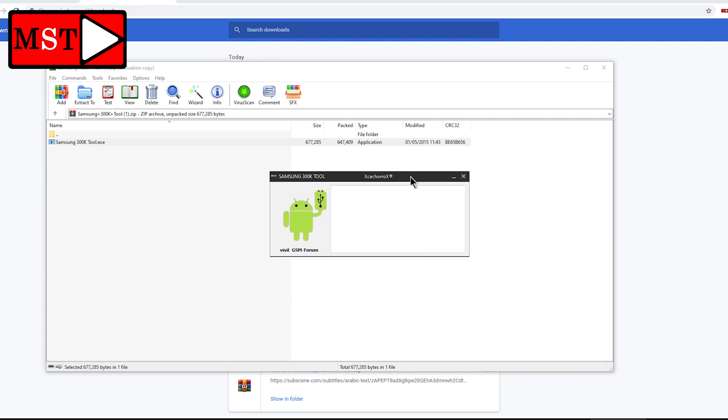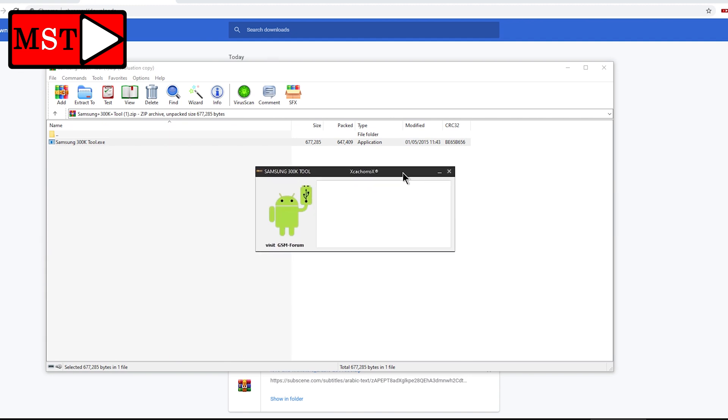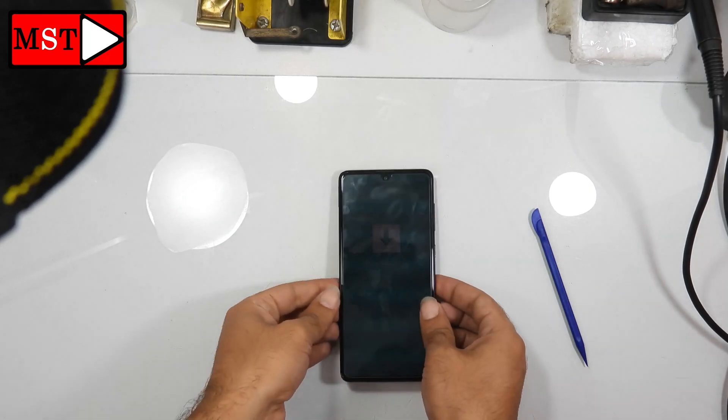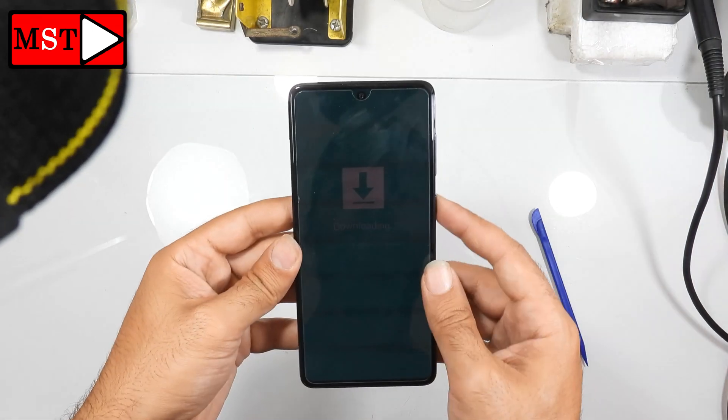Then put your device on a USB cable. When you connect your device via USB, press volume down with the power button until the program detects the phone. After that, click on the charging port option. Wait a few seconds and the device will start in download mode, as you can see like this.